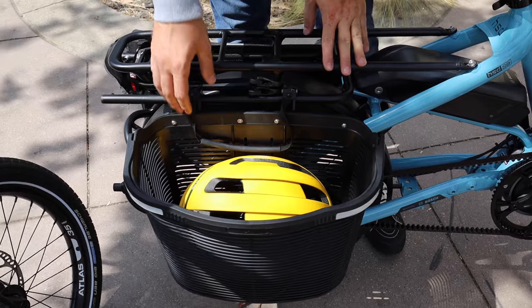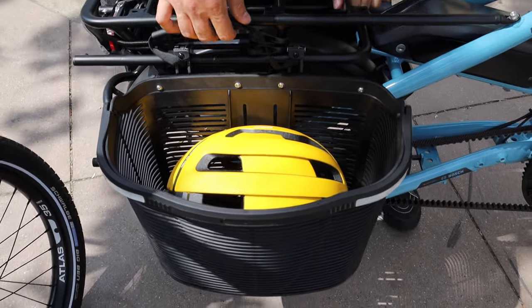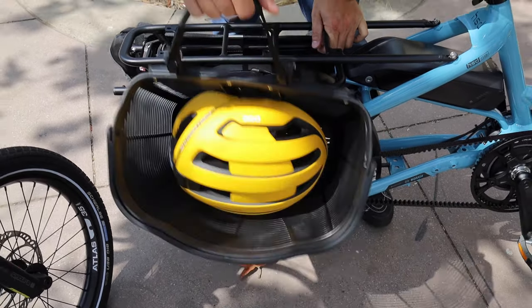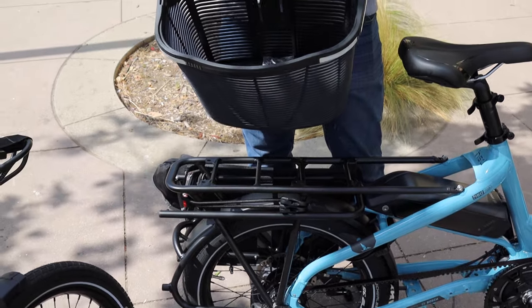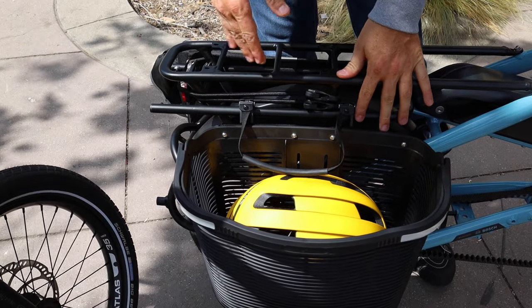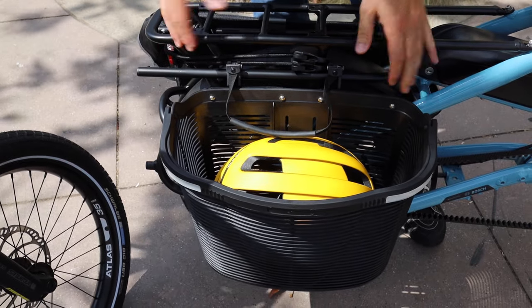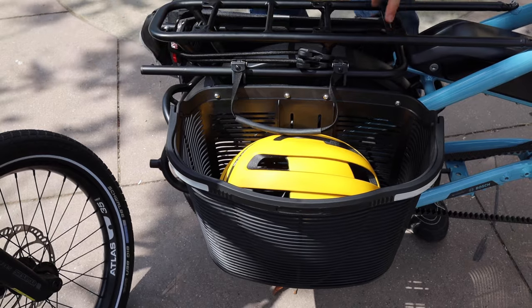Looking at the back here, we can see this basket — this is called the Conti basket, and it uses Ortlieb-style clips. You just pull these up and the basket can come on and off really easily. Pretty good capacity here and it's also adjustable. You can run this basket with the child seat in the far back position — right now it's in the middle, but you can adjust these clips to push it towards the back.